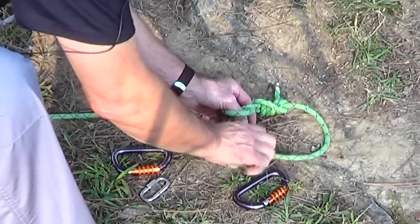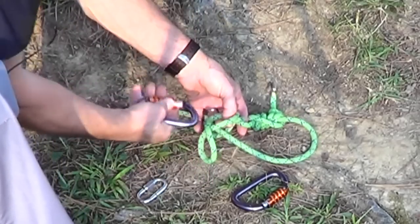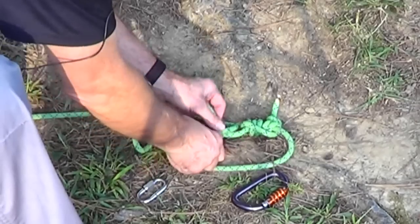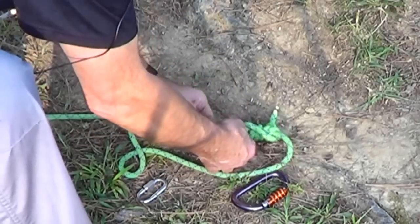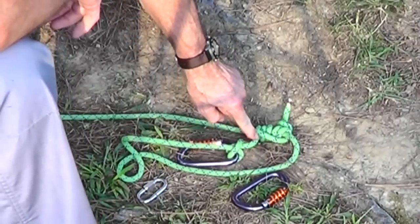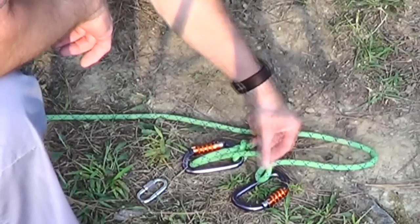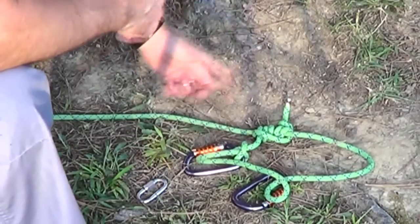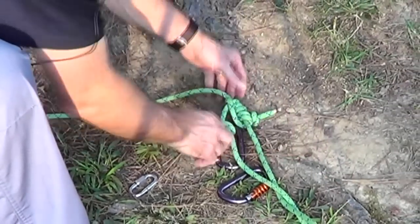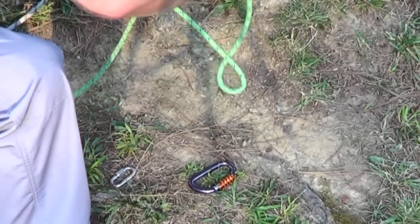It does matter which way you do it and I'll show you why in just a second. Now why did I say I had to have the loops oriented a certain way? I want the one that goes to the hitch on this side and the one that goes to the rest of it on this side, and that's what I've got. So we've got that but we've got all this twist in it. How do we deal with that? We just find out which way to untwist it and twist the rope in that direction.